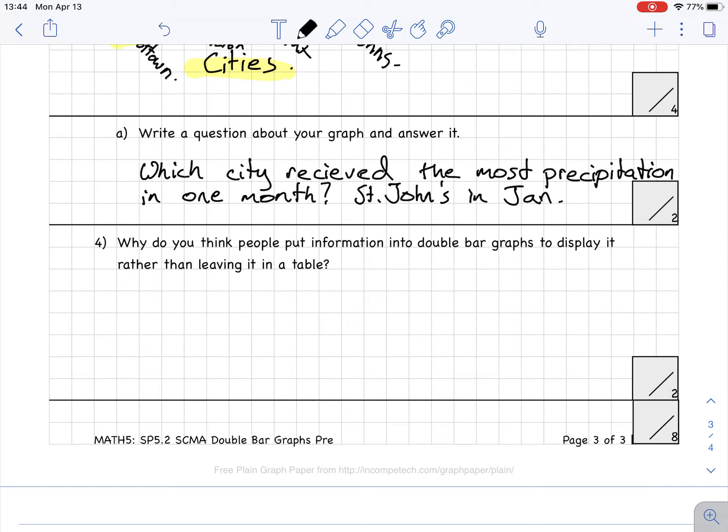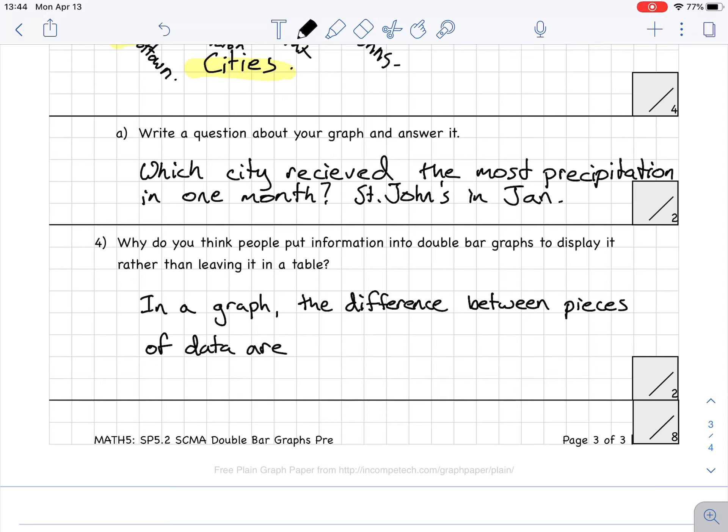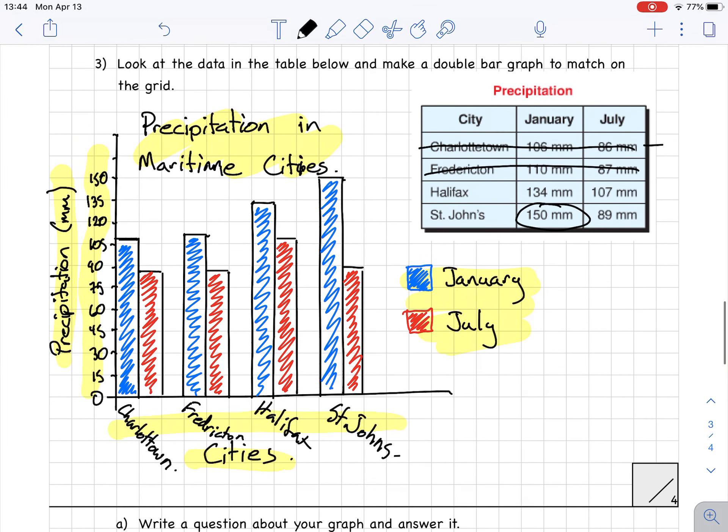Question four: why do you think people put information into a double bar graph to display it rather than leaving it in a table? Well, in a graph the differences between pieces of data are more obvious. If I just have the table, it's hard to get my head around what's going on, but when I see the graph it's easy to see that St. John's has way more than the others, Charlottetown has the least in January, and Halifax has the most in July. It's easier to see in the graph than in the table.